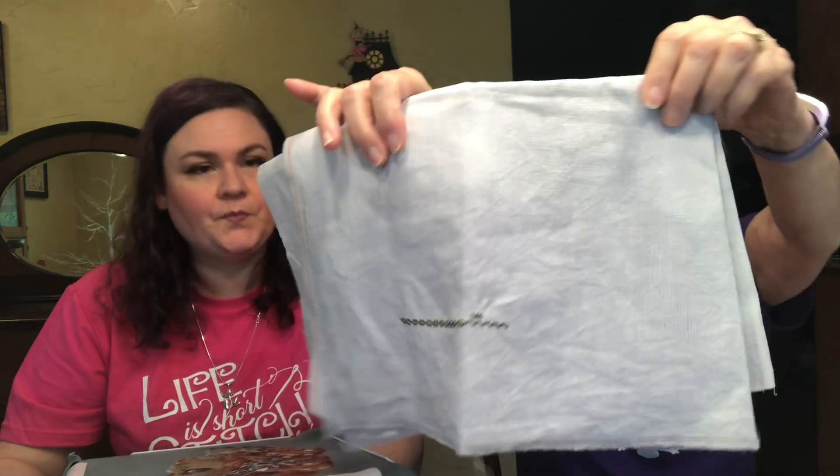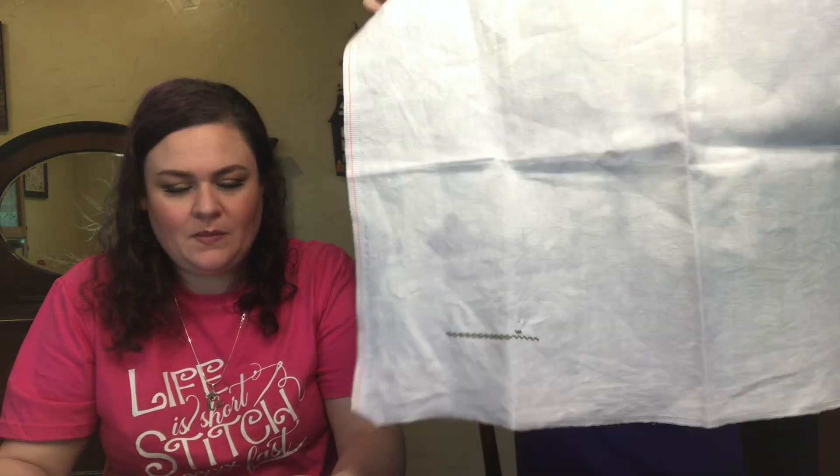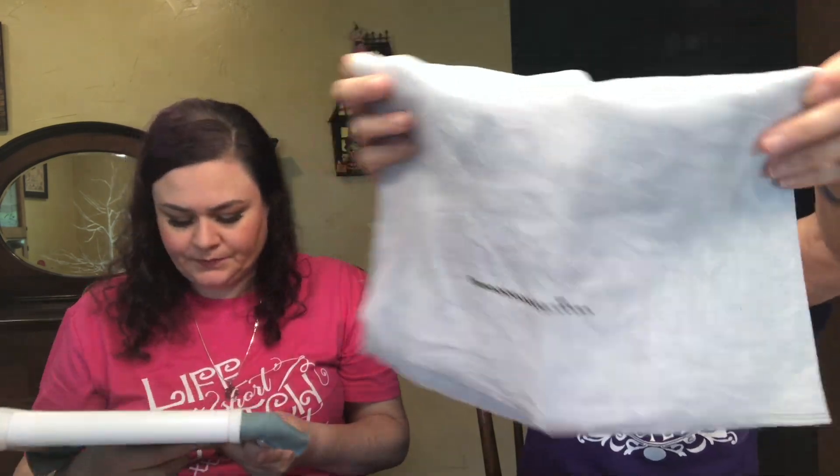Also a new start — the Witch Hazel Sampler by With Thy Needle and Thread. I didn't get very far on that either — just some of the border and her shoe, one shoe. This is on 40 count fabric from Galleria at The Silver Needle, though I don't remember the name.